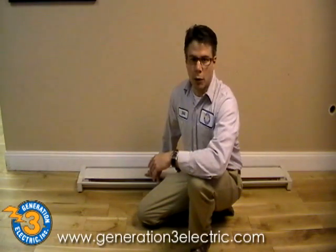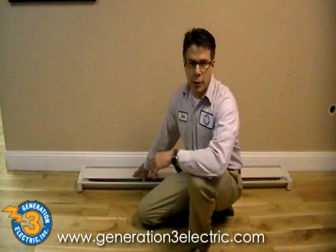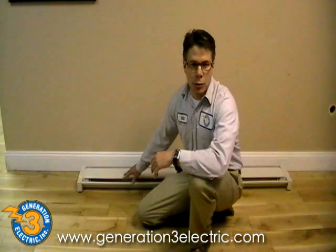Hi, this is Bill from Generation 3 Electric. Today we are going to install a 240-volt electric baseboard heater. This baseboard heater is oil-filled, so it's a higher-end unit — it retains heat similar to a hot water radiator. It's going to have a built-in thermostat on the corner, and it's going to be fed with a direct line from the panel. It's a 20 amp line.